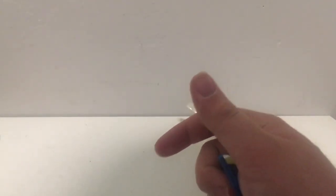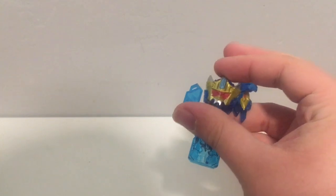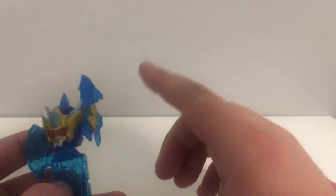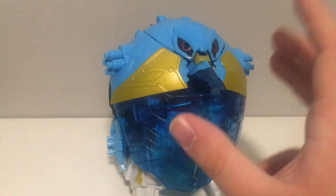There is one more thing — it's the Dino Supercharged Morpher or Dino Fury Super Morpher. However, I do not have the super morpher. Maybe I'll do it in another video or something. That one will come soon. Now let's get into the Zord.